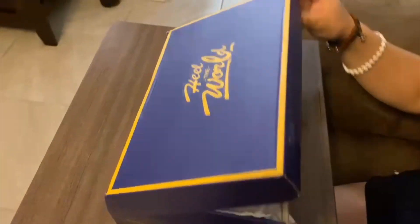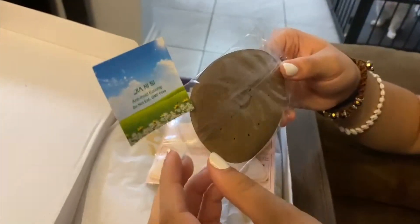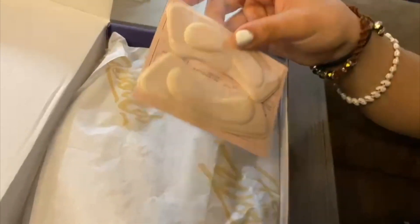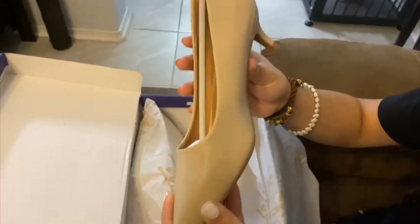Hey there, Joyce here. In today's video we're going to review these beautiful shoes. These are some heels that I got sent out for review — I asked for the nude color, and let me tell you that they are very soft.